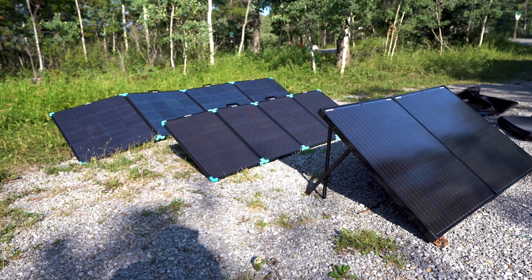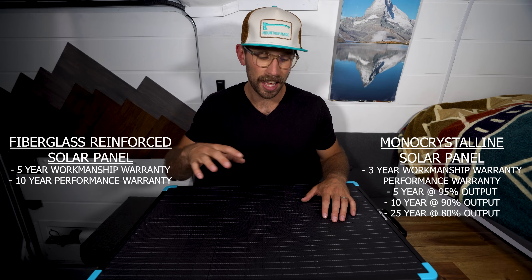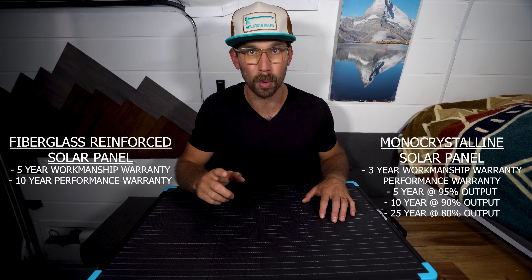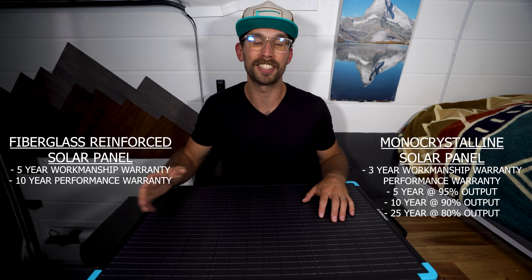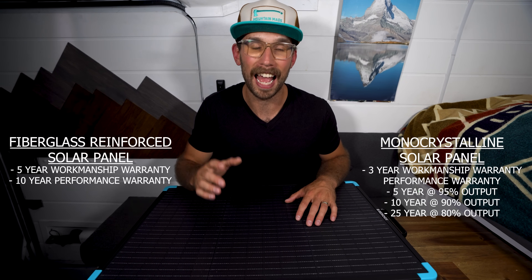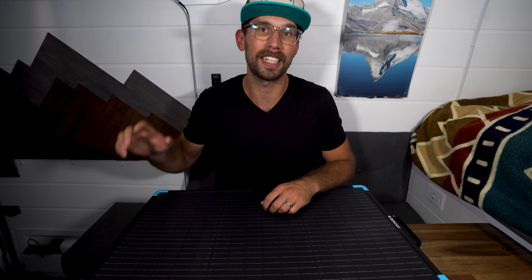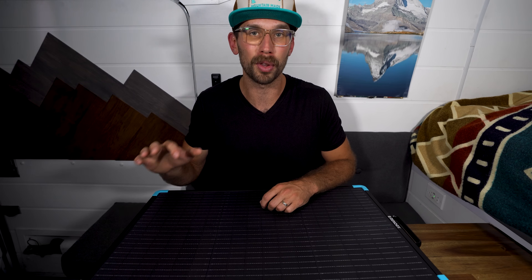I've been quite impressed with the performance of these over the past two months of testing. As far as a workmanship warranty, the fiberglass panel is going to be five years, whereas the monocrystalline panel is only going to be three years. But when it comes to performance warranty, the fiberglass panel is going to have a 10-year performance warranty, whereas the monocrystalline is going to have a 25-year warranty — and Renogy guarantees that 25-year warranty at 80% output. When it comes to weight, the fiberglass model weighs only 16 pounds, while the monocrystalline 200 watt model weighs 34.4 pounds — almost double the weight.